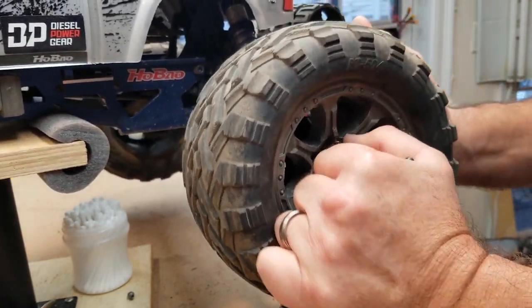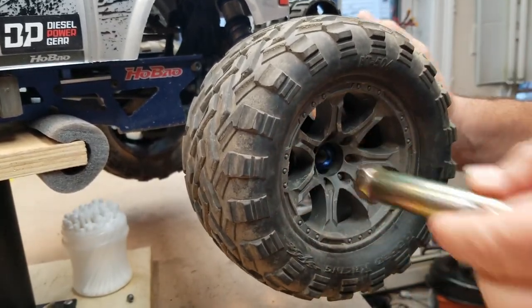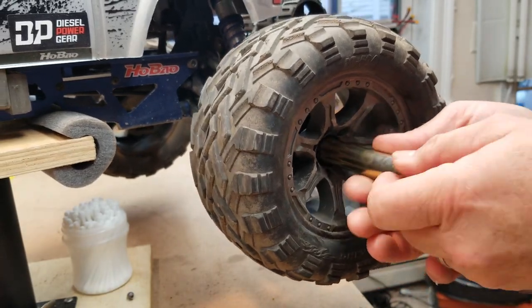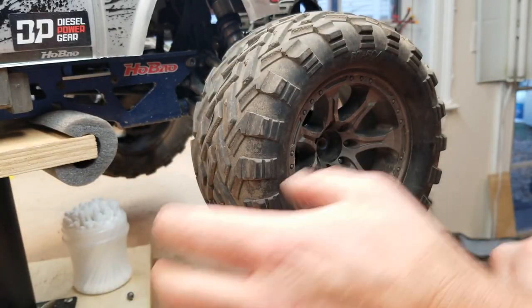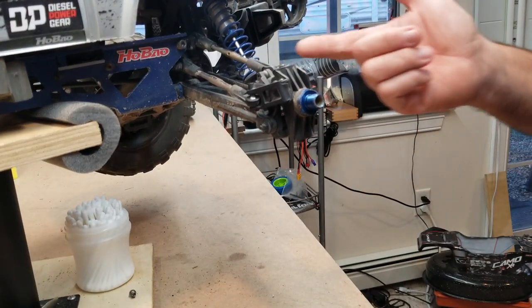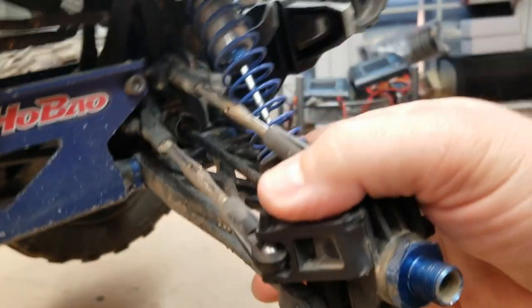These are Loctited, so they might be a little bit of a bear to come off. Actually this one isn't because I already took it off. So obviously a 17 millimeter — pop your wheel off, which exposes the actual link arm, which is the part that we are actually going to be working on.